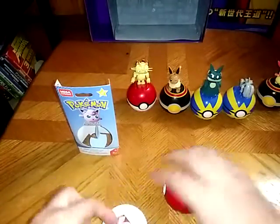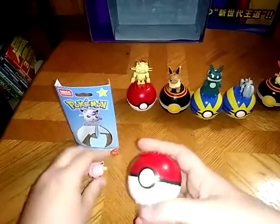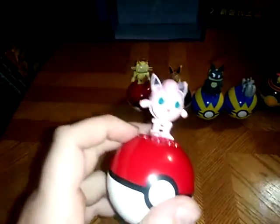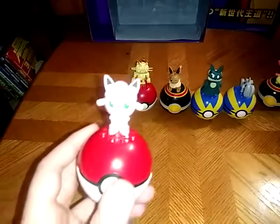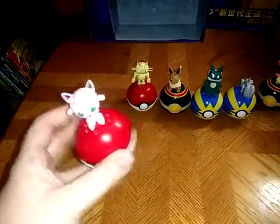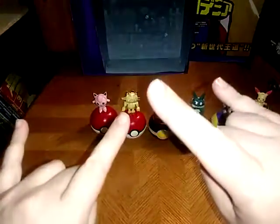Before we end this video — for those of you who want to find these figures and think they're cute as a button as much as I do — you're probably wondering where I got these. I got these from my workplace, going north for sales, until they stopped carrying them. They don't have any of these left at all, but you can probably find them online for a good price — maybe eBay. And that's all there is to say for these Mega Constructs. This is Eddie Hill, moving on. Rock on and rock out.